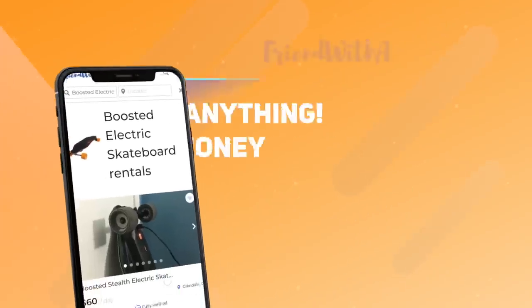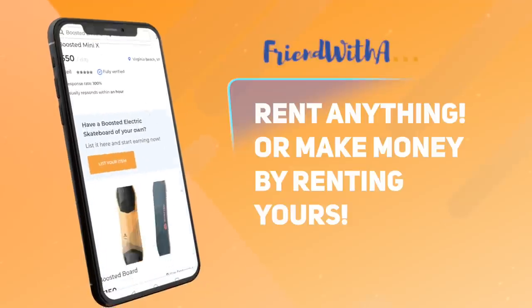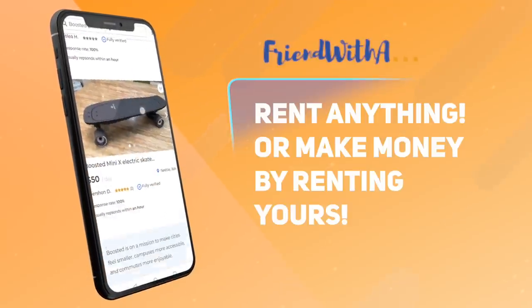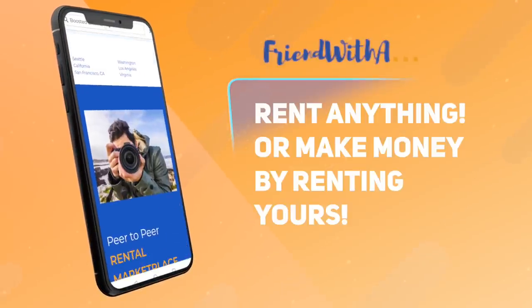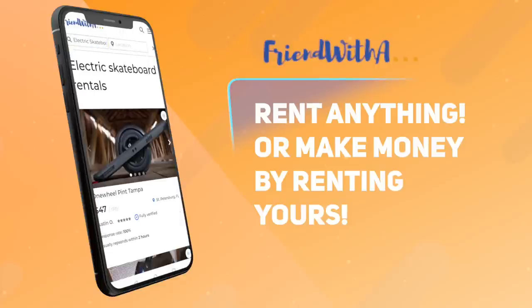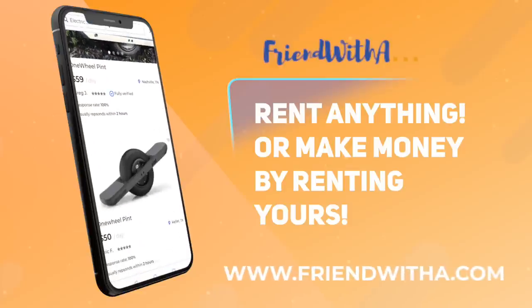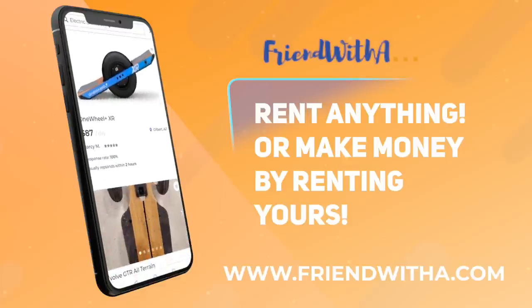This video is sponsored by FriendWithA. FriendWithA is on a mission to make adventure more accessible and affordable. Find OneWheels, Boosted Boards, Kingsong electric unicycles, and more, all available for rent. Or earn money renting out your e-skate on FriendWithA today. Join the sharing economy and head over to www.friendwitha.com.